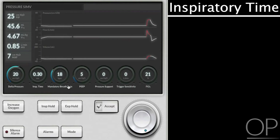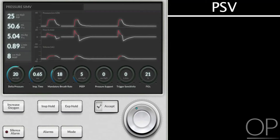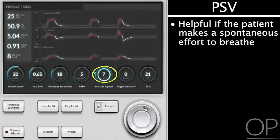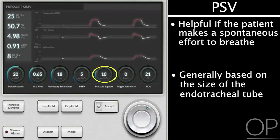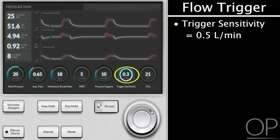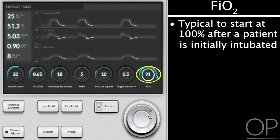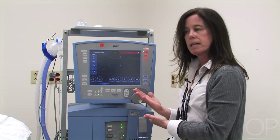Inspiratory times, depending on the size of the patient, are in the range of about half a second to about 0.8 seconds. My patient is not breathing, but I'll add a little bit of pressure support ventilation just in case there is a spontaneous effort. That amount of pressure support is generally initially based on the size of the endotracheal tube. I will set a flow trigger so that the ventilator and the patient are interacting with each other in terms of spontaneous breathing. After a patient is initially intubated, it's fairly typical to start the fraction of inspired oxygen at 100%. So now I'm ready to place the ventilator on the patient.